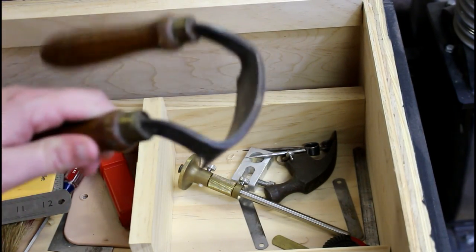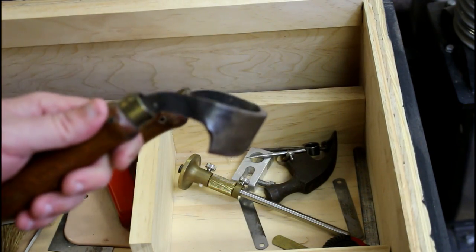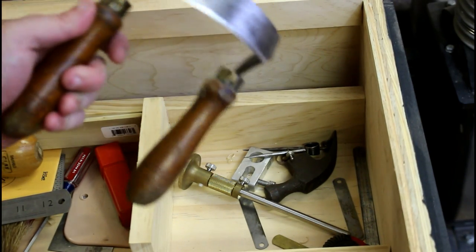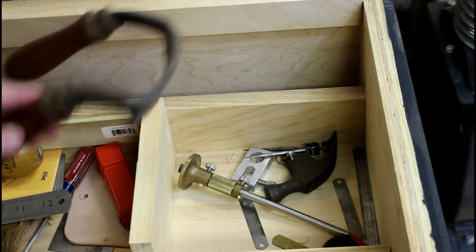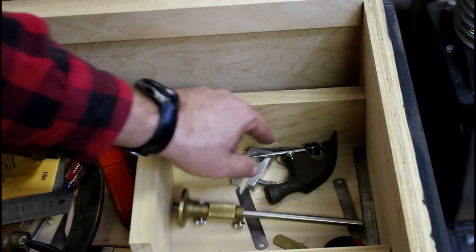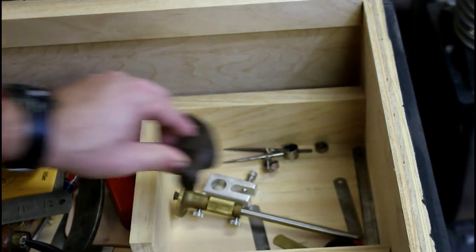Over here in this last little tray is a Windsor chair drawknife for scooping out chairs - actually the name on the tip of my tongue is a scorp. This is a scorp right here, being refurbished and it is sharp - it will work very well. I need to make a sheath for it. There's a Lee Nielsen wheel marking gauge, some other little things, and an old hammerhead that belonged to my grandfather that I need to put a handle on.